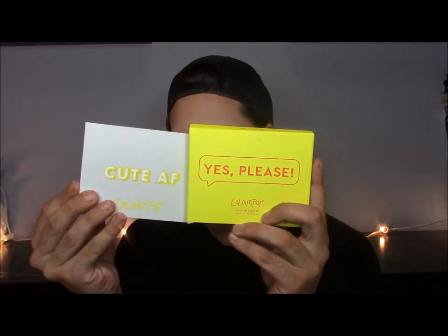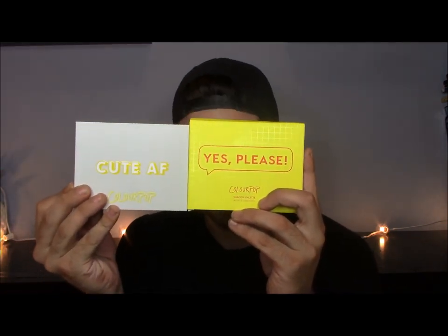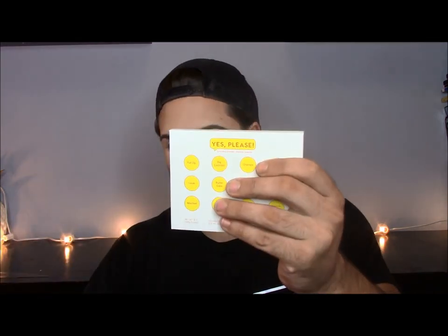Today I am going to be playing around with — hold on a second — it says 'Yes Please' on the outside of the carton, but when I open it, it says 'Cute AF.' I'm confused. So I'm going to be playing around with the Yes Please / Cute AF palette by Colourpop, because I don't know which one it's called since it says both. I'm assuming it's called the Yes Please palette because that's on the outer carton and also on the back. But yeah, let's get started.